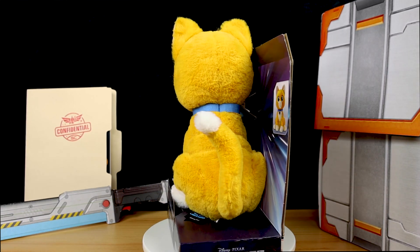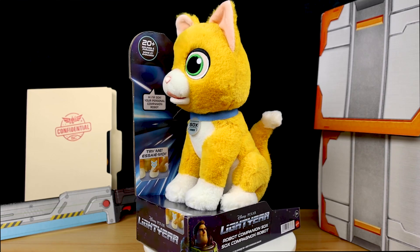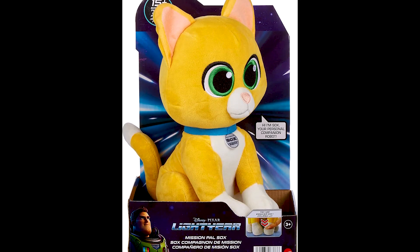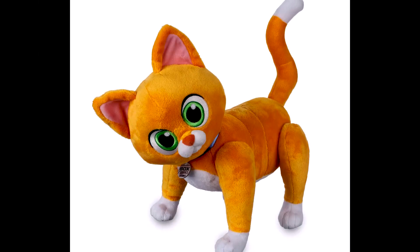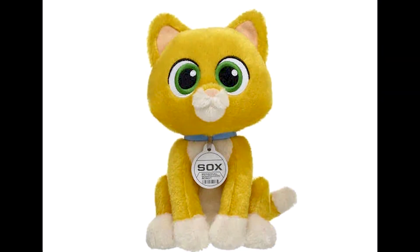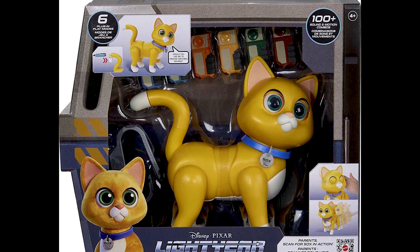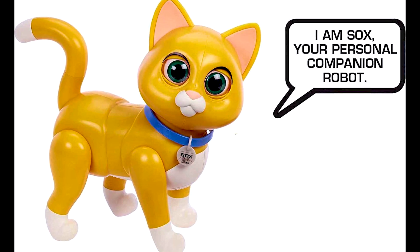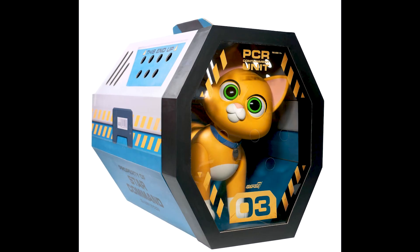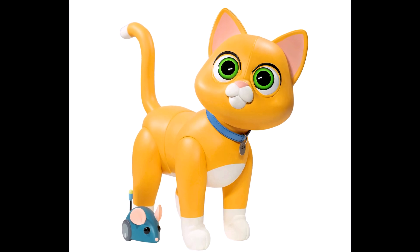Disney obviously knew this would be the case, and the Sox toy options out there are plentiful. Right now, as far as Sox plush, there's this Robot Companion Sox as well as Mattel's Amazon exclusive Mission Pal Sox, which includes phrases but doesn't have a moving mouth and is styled a little differently. Then there's the Disney Store version, non-talking, on ShopDisney.com, the Build-A-Bear plush version, the upcoming Mattel Deluxe $80 Talking Interactive Ultimate Mission Sox with over 100 sounds and motion combos already available in the UK, and the $400 one-to-one scale vinyl Sox by Super7.